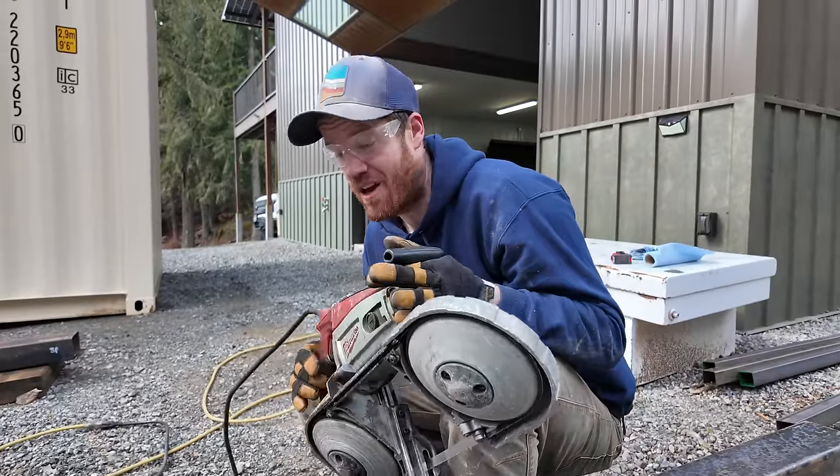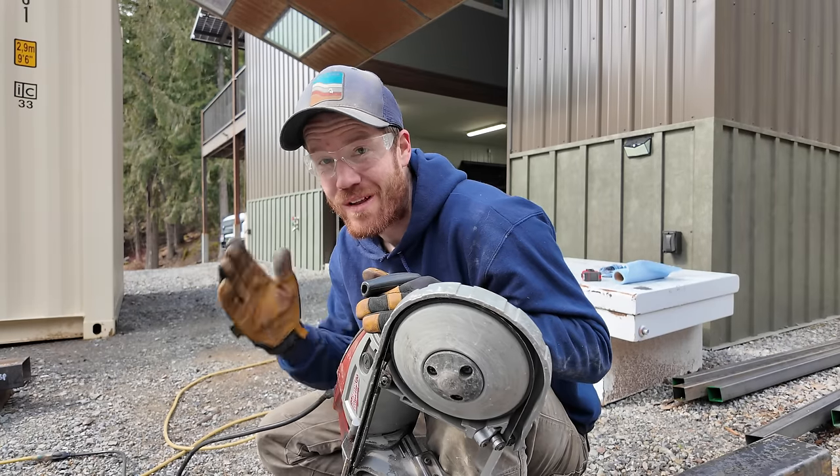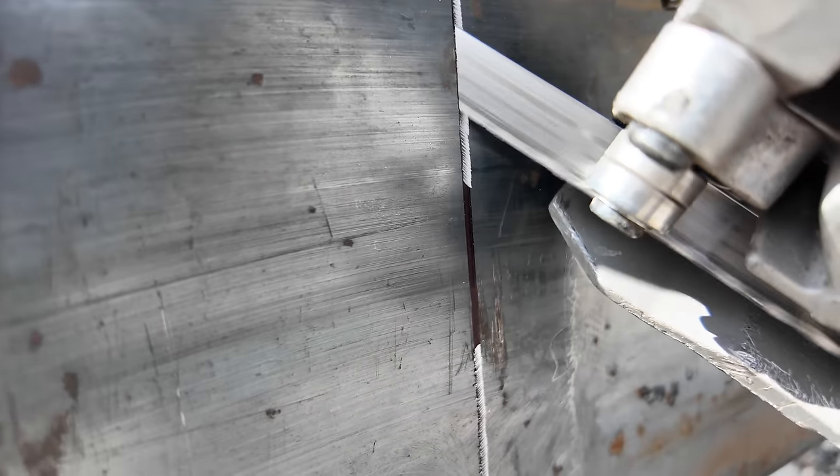This is a portable bandsaw. I really like to use these because they're quiet, they don't make a huge mess, and they can make really accurate cuts. The downside is what we're seeing now — it just doesn't have a big enough throat to actually cut tubing this big.